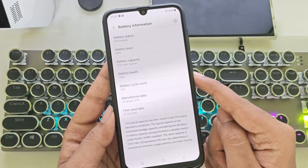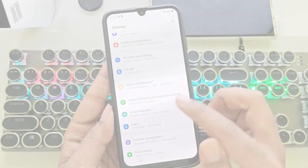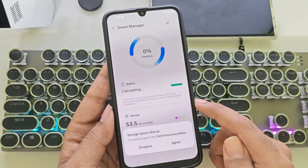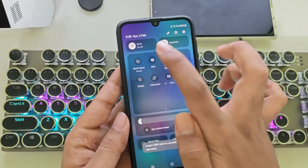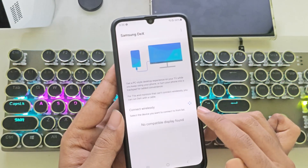It's crazy this device is so old, yet it still has 100% battery health. Pretty wild, huh? There's also a smart manager, similar to the device care feature on official Galaxy devices, but with some custom tweaks. Samsung DeX is supported as well — you can use it wirelessly or via cable, just like usual.